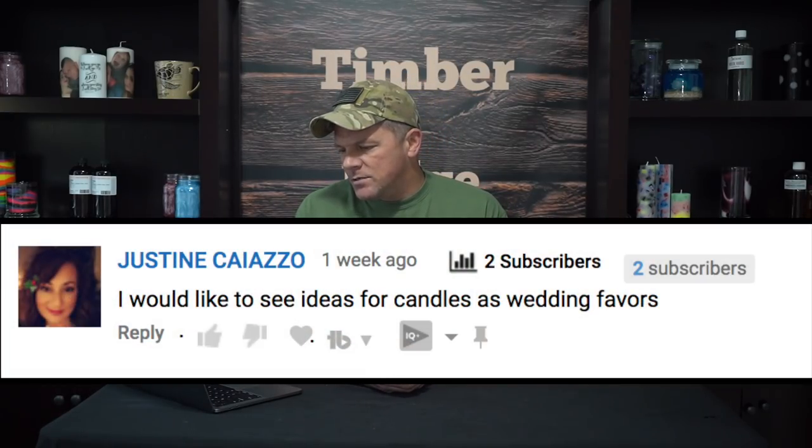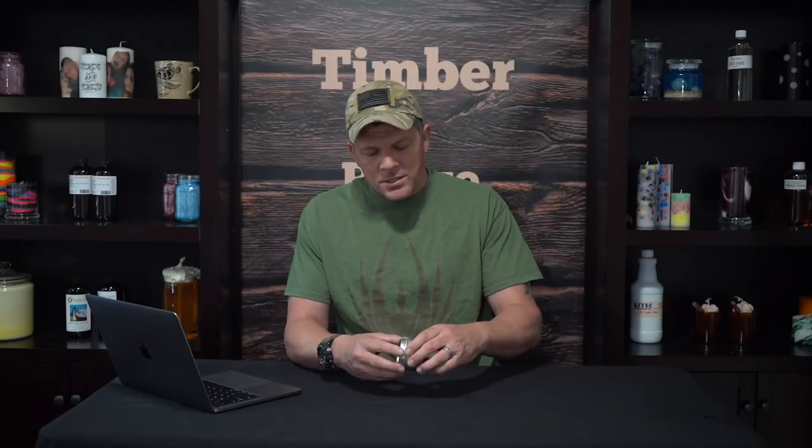Justine would like to see ideas for candles as wedding favors. Those aren't candles I personally make, but for inspiration just go to Google Images or Pinterest — there's a ton there. The appeal of wedding favors is more in the design and presentation than the actual candle. They're usually in 2-ounce tins, and people care more about what the label says — the bride wants it in her wedding colors, a specific script, maybe a specific phrase. So definitely make a proper candle, but your time and effort is better spent on the labeling and design than the candle itself.